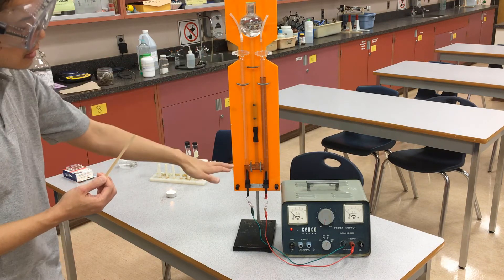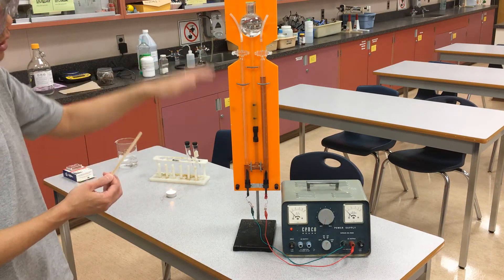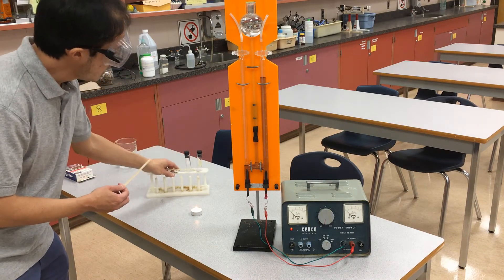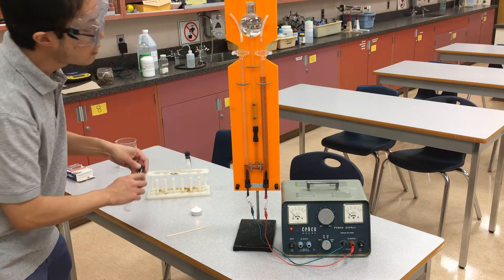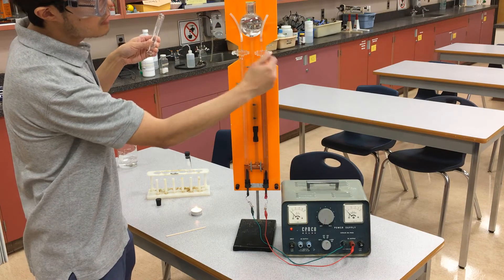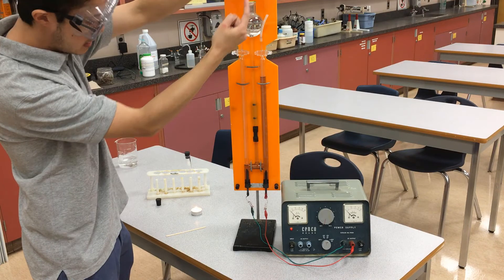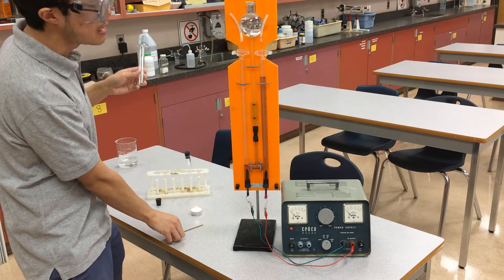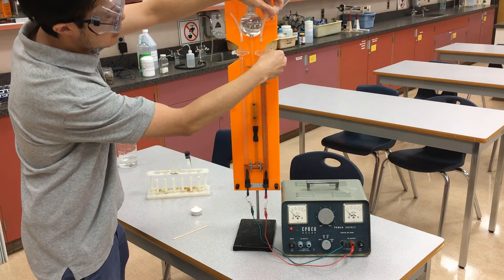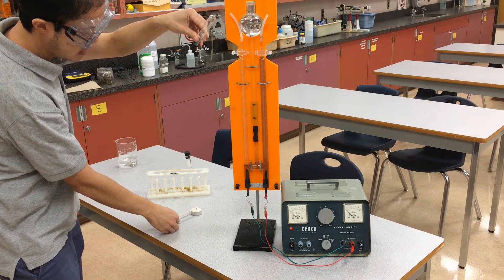Similarly, we're going to test the gas on the other side in a different test tube. Because that side is hydrogen and hydrogen is flammable, we're going to do what's called a pop test for that one. I have two test tubes on the side here. I'm going to start with the oxygen first — the glowing splint test. The center chamber is a little taller, so as I open this valve, the water pressure is going to push the gas out. I'm going to trap the oxygen in the test tube, then try out my glowing splint test.